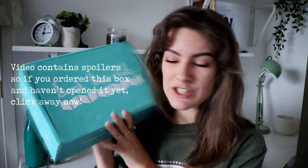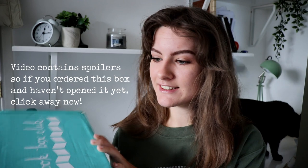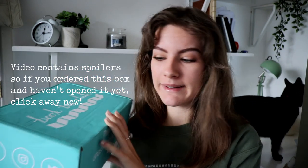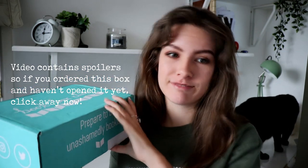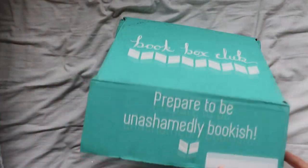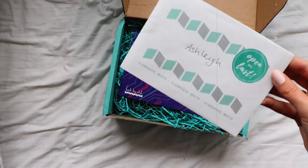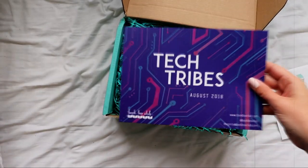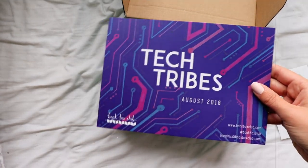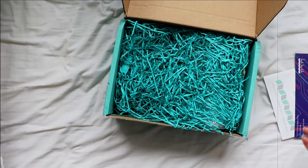So this is the August box which I believe has the theme of Tech Tribes. Let's just open it up. I've already undone the bottom of it just to make things easier. But when you first open it, it looks like this. This envelope says 'open me last' so that is what I shall do. And then we have a thing saying Tech Tribes and it has everything on the back so I'm just going to dive straight in.